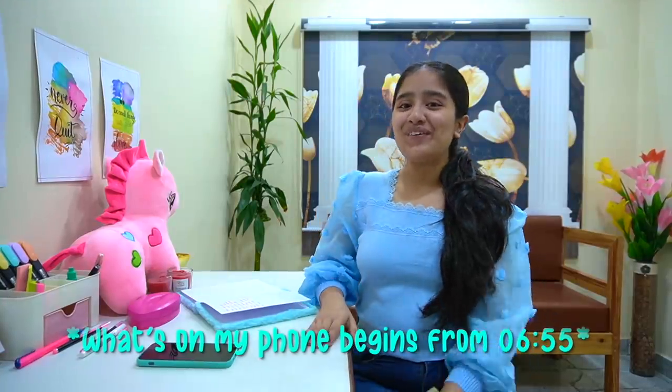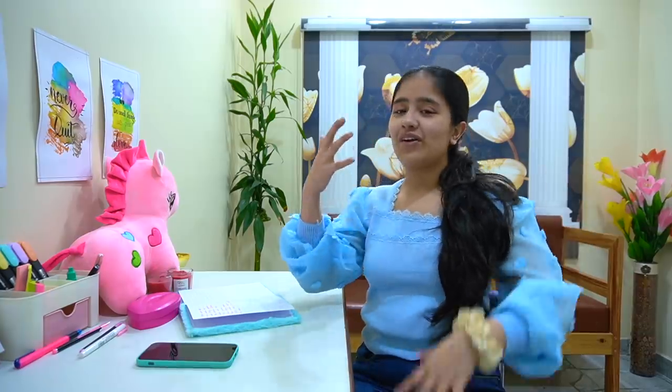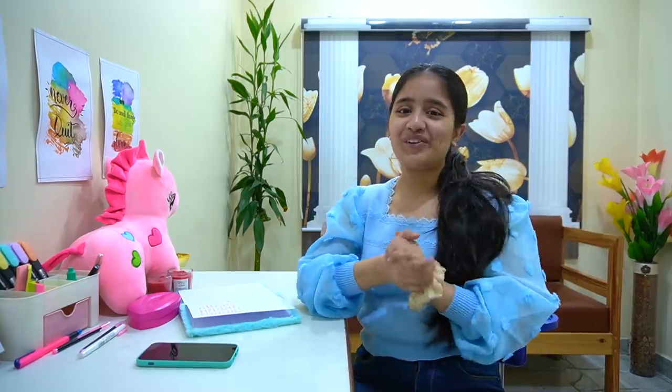Hello everyone, welcome or welcome back to my channel! Today's video is going to be a very different one. We are doing a phone makeover and a 'What's on My Phone' segment. I firstly thought of doing a what's on my phone segment only, but then I thought it would be a little too usual.